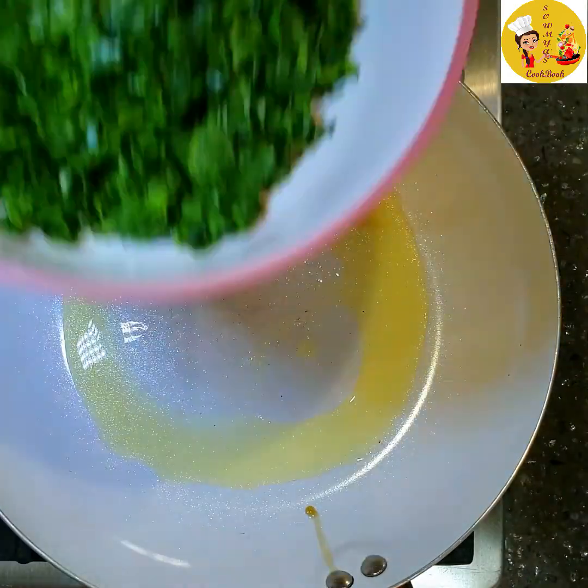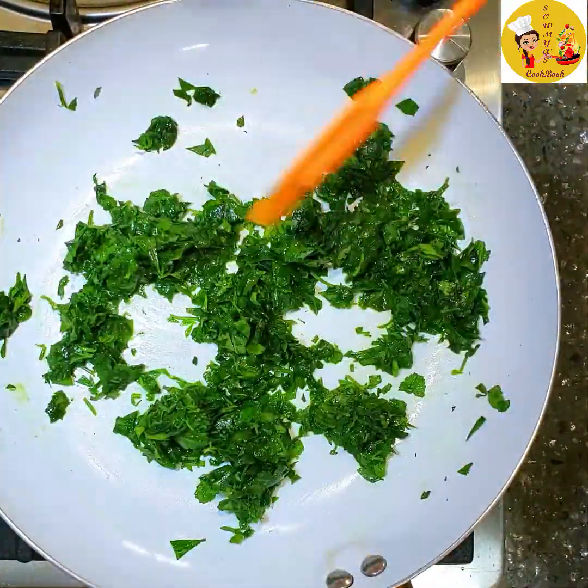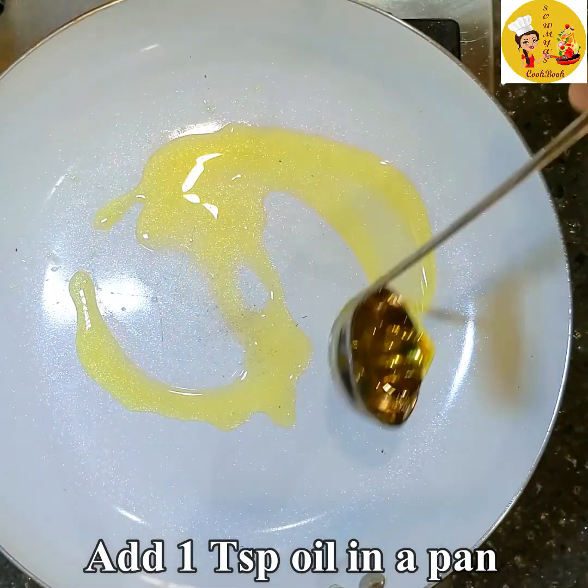Now take a pan, add 1 teaspoon of oil. Once the oil is heated, add the methi leaves and fry nicely. The methi leaves should become nice and crispy. Now let's take them onto a bowl and keep it aside.